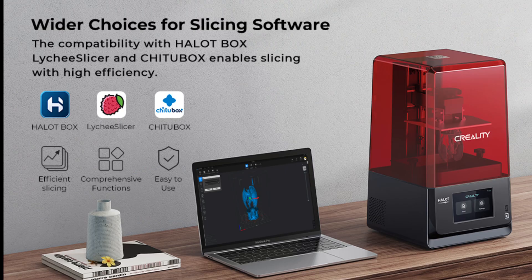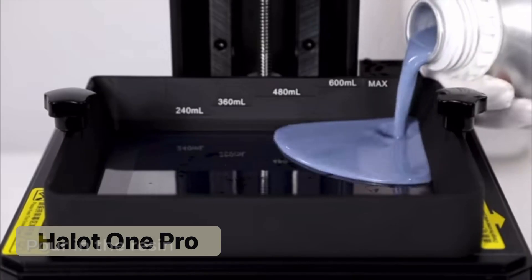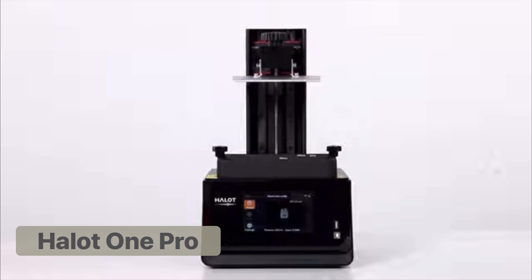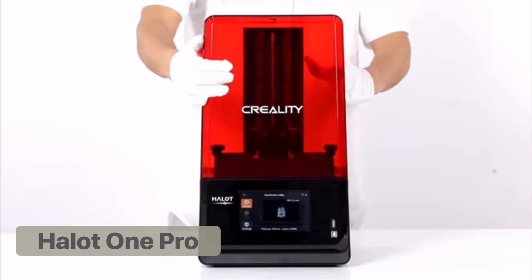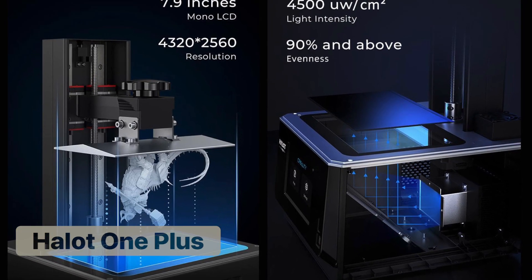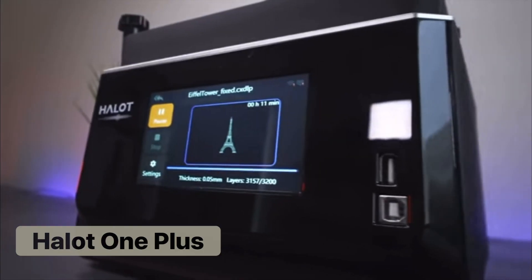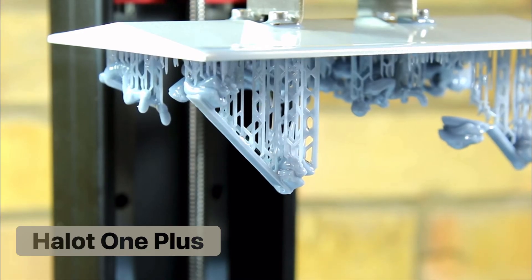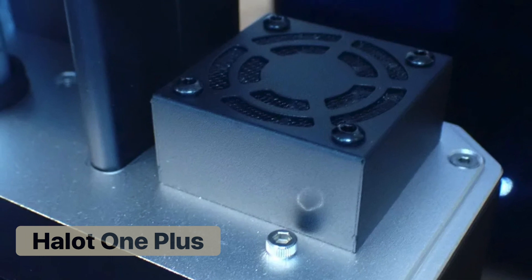The Halot 1 Pro is a definite upgrade to the Halot 1. The build plate is more than 50% wider and is accompanied with a 7-inch LCD and upgraded resolution at 3K. The printer is advertised as having 90% light evenness for cleaner prints and dual Z-axis rails for more stability. The next step up, the Halot 1 Plus, offers a build plate that is not much larger and has a slightly different shape. The print speed stays the same as the 1 Pro; however, the LCD is slightly bigger and offers a much better resolution at 4K. The Plus model continues the Wi-Fi capability and adds a built-in carbon air filter to reduce the fumes and smell from the resin.